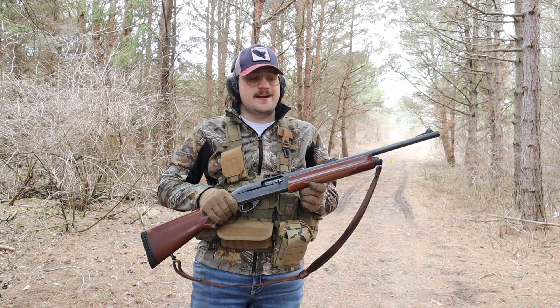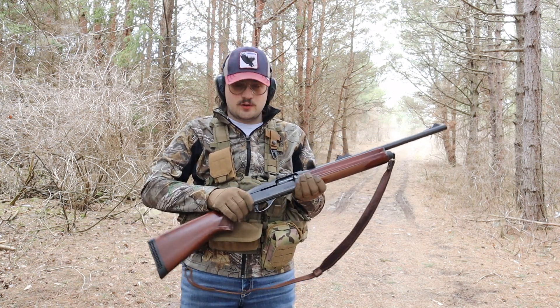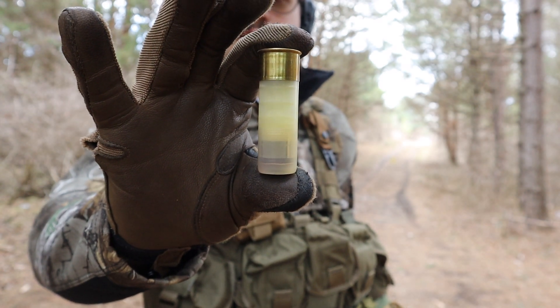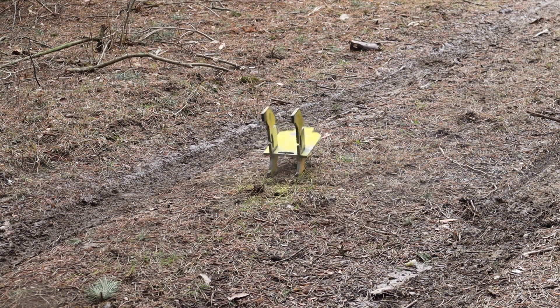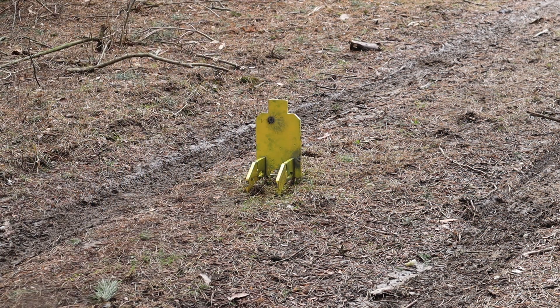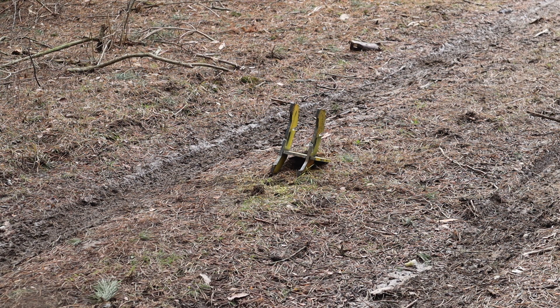I'm going to set you guys up down next to that steel target. It will give you guys a pretty good idea of how much power a 12 gauge slug has. Just for reference, I'm shooting some of these old 3-inch slugs. So if it can take a deer, it can definitely take a steel target. I missed that first shot, but let's set it back up. Take two. That's what I call knock down power.